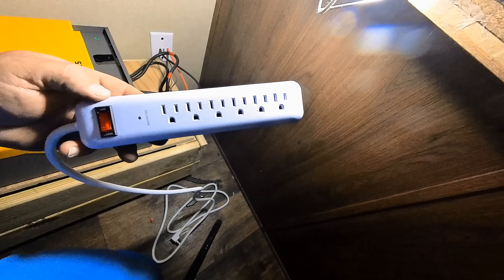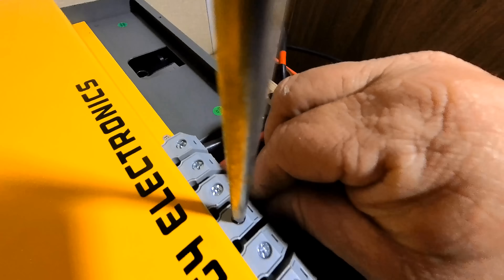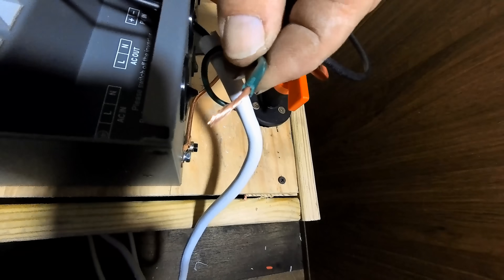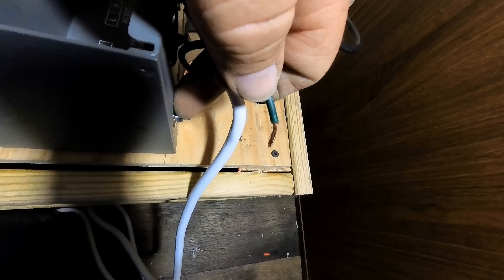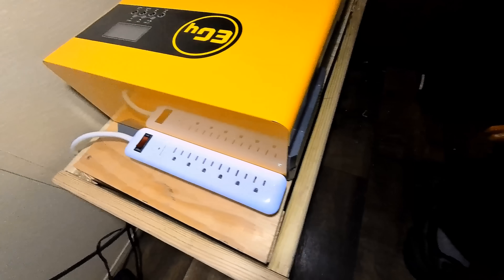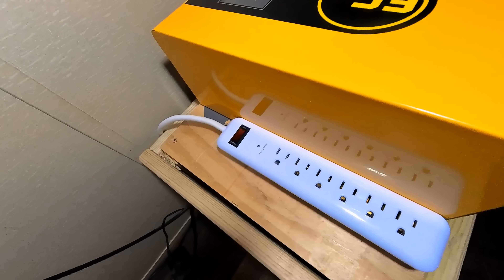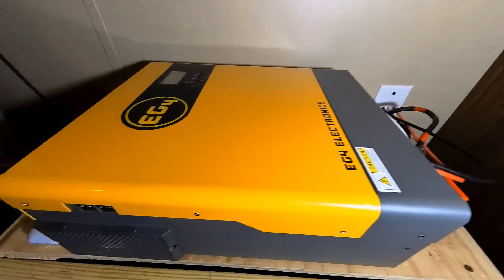The last thing we have to do is wire in our electrical strip. We're going to cut the end off the plug and wire it directly in where it says AC out. The green wire is our ground, and it has to go to the same place where our other ground went. We'll put the cover on and mount the power strip on the front of the box. Everything is wired into the EG4 and looking good — it's time to power it up.